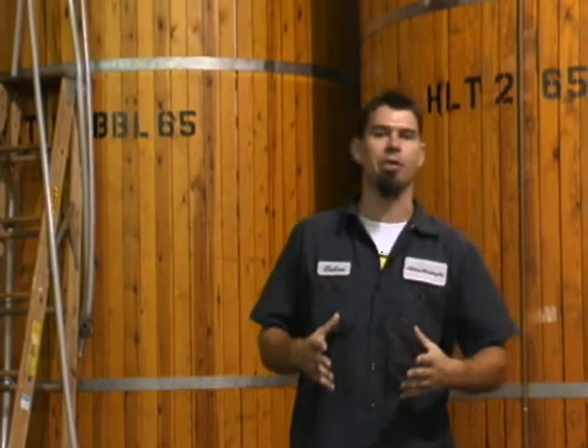My name is Chris Kavan. I work for the Atlanta Brewing Company, proud makers of Red Brick Ale. I'm standing in front of our hot liquor tanks right now, where we take our source water and introduce that to our mash over here in the mash tun and make our sweet wort.